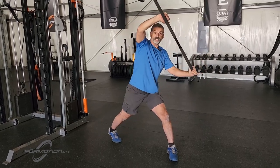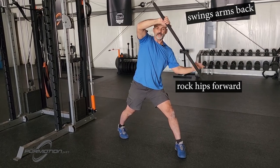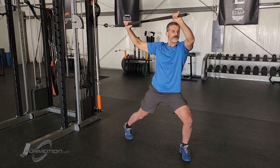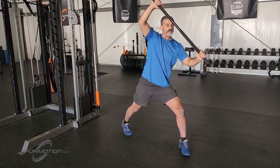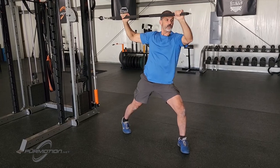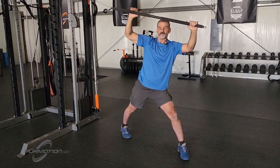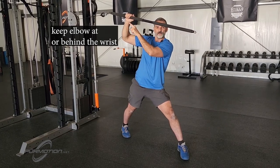You don't have to go back to the start position. You can just stay in the split stance, and from here swing your arms back and rock your hip forward. Then reverse the movement on the way forward — see how my hips rock forward and my arm goes back — and then pull, push, finish here. Notice that my right elbow always stays at or behind my wrist.